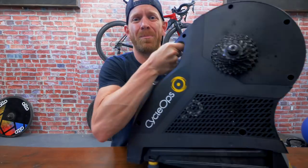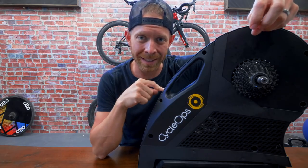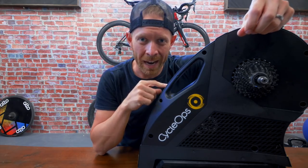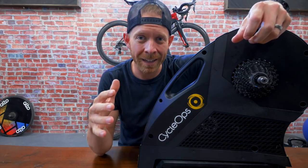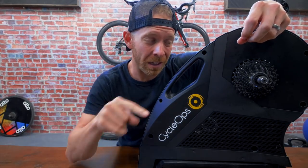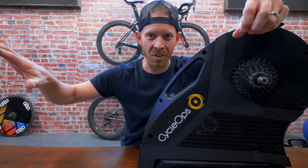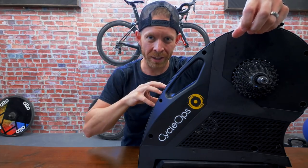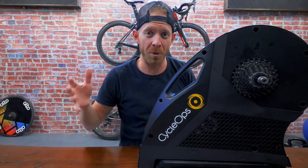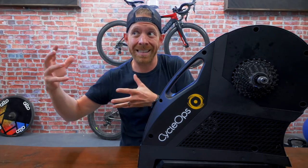I carry that 48-pound trainer only because I love you guys. Spoiler alert: I like this trainer. As I mentioned when I first unboxed it, the Cyclops Hammer is very similar to the Wahoo Kicker and the Tacx Neo. They're all in that over-$1,000 high-end smart trainer category that has basically all the bells and whistles you could hope for with things like TrainerRoad and Zwift.